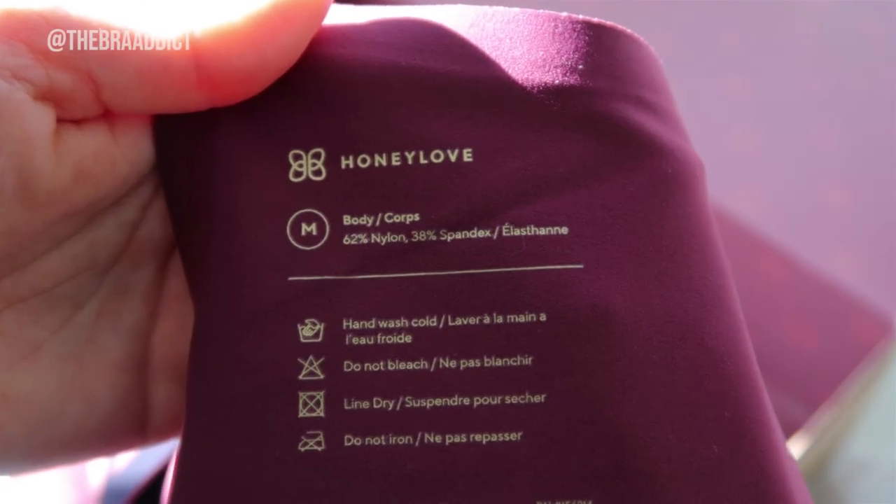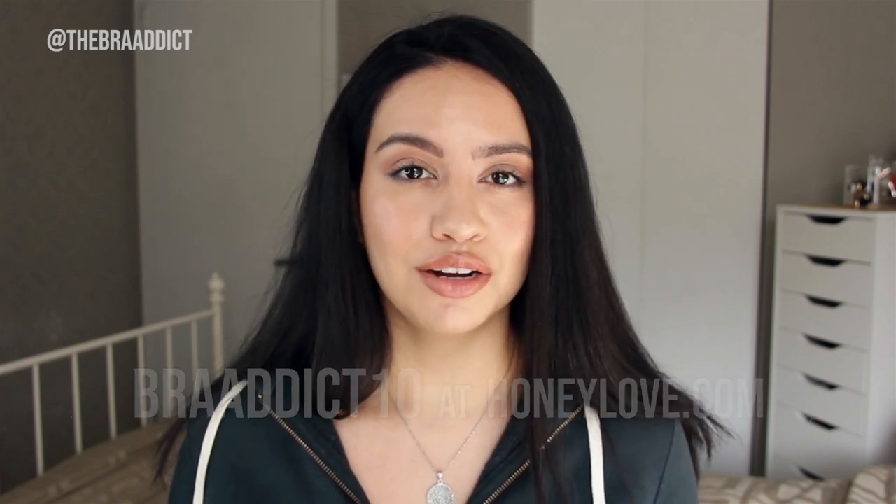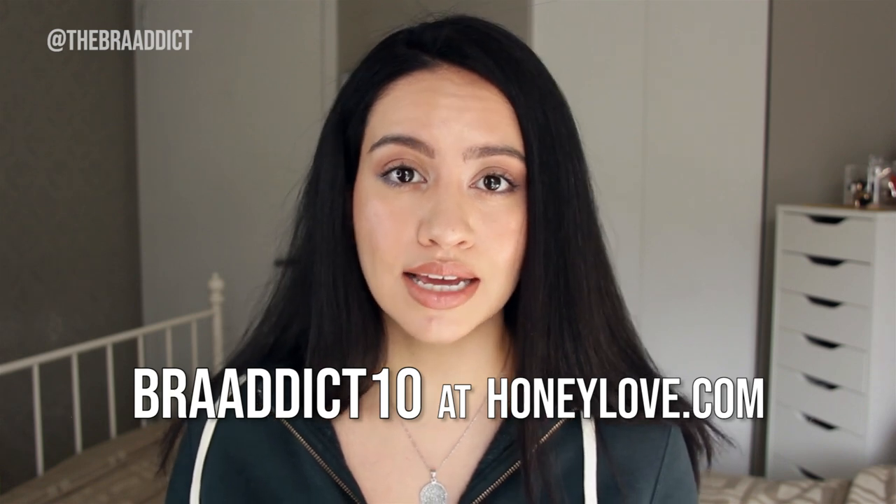The composition of the body and the bra cup is mostly nylon and spandex and nothing else, which is great because I love me some nylon. If you choose to get anything off Honey Love, you can do so and get an extra 10% off with an affiliate code that they provided me, which is bra addict 10.